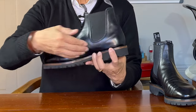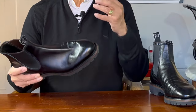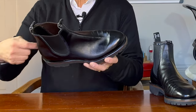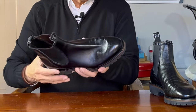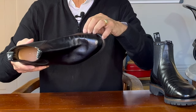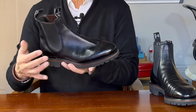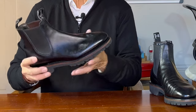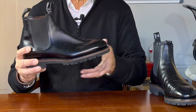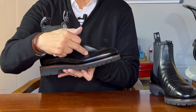The uppers are connected to the sole using the Goodyear welt form of construction. Basically, a thin leather strip called the welt is stitched to the insole and the uppers on the inside of the boot, and then the outside edge of the welt is stitched through the mid and outsole. Goodyear welting is meant to be water resistant because no stitch goes through the boot from outside to inside — the welt forms the barrier. And Goodyear welted boots can be resoled once you wear out the sole, because you can remove the outsole and replace it without disturbing the uppers or even the insides of the boot.